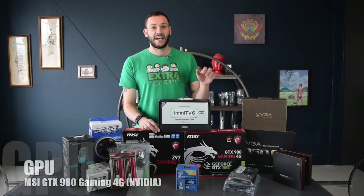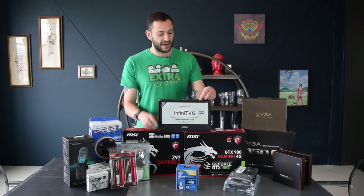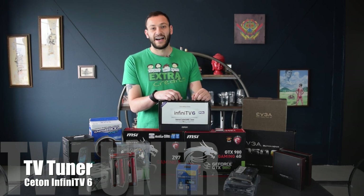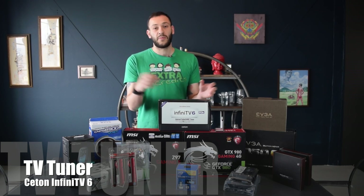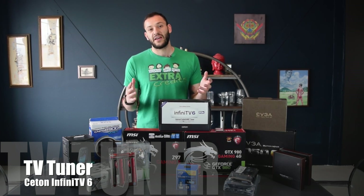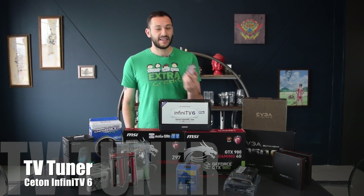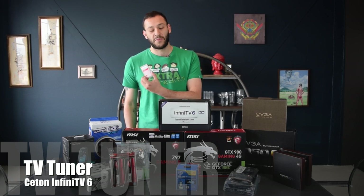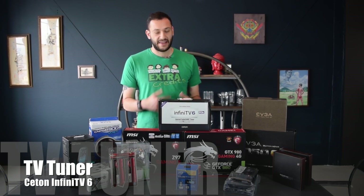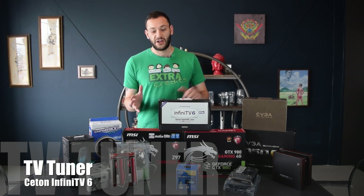The other PCIe peripheral we have is the Seton Infinity V6. It's a TV tuner, so basically you're plugging your cable in and it's capturing that data and interpreting it, acting as essentially the cable box that you get from your cable provider. Into that goes a cable card, which you do have to get from the provider, and that allows it to unscramble the cable and watch all your channels on your computer.